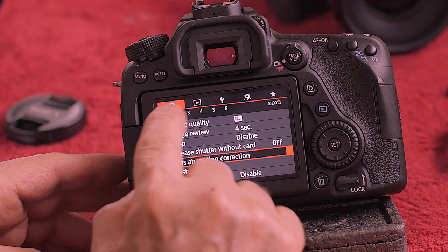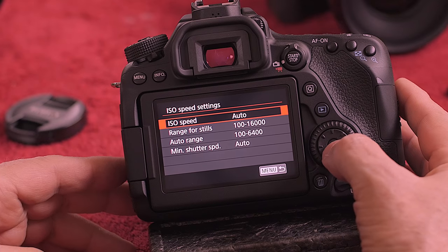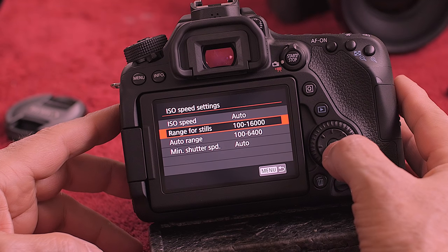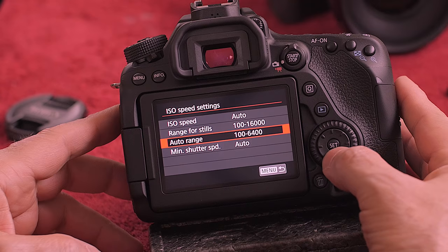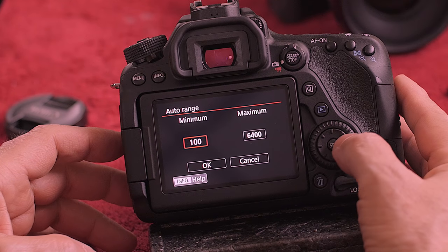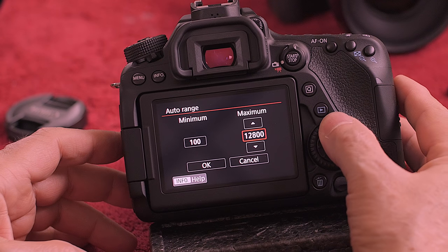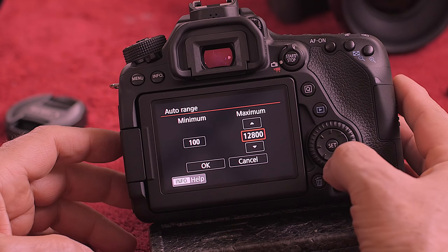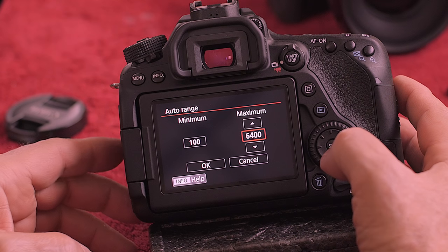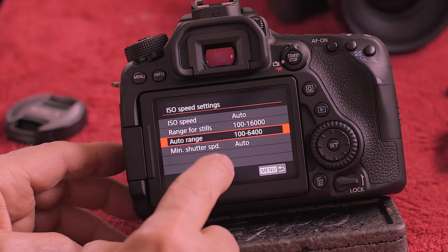The next thing is ISO settings. This is if you want to limit the range of the camera — say you don't want it to go to 16,000. You can limit it there, or set the auto range to stay between 100 and 6,400 ISO. For this camera I let it go up a little higher to 12,800. If I'm on a paid job, I keep it to 6,400. With 1.4 and 2.8 lenses that doesn't bother me often, but if you have the kit lens you might want to keep an eye on that. I'm going to leave that at 6,400.